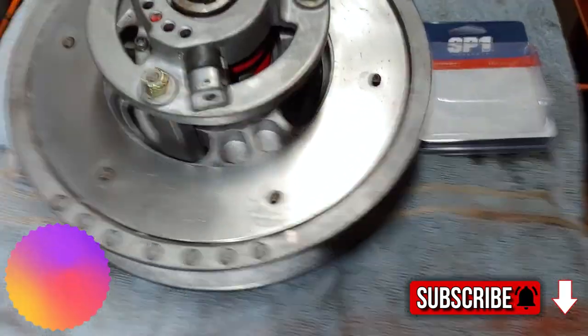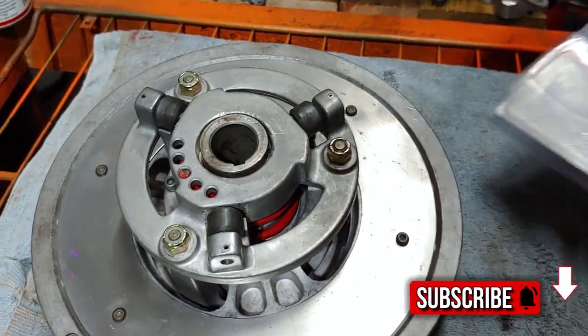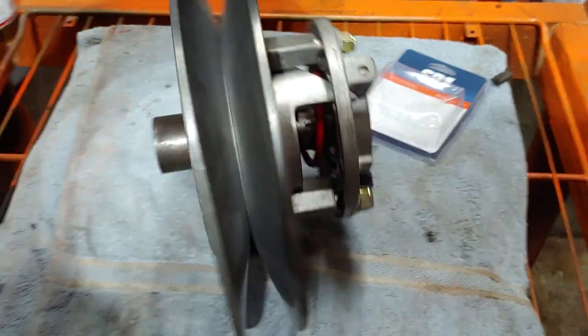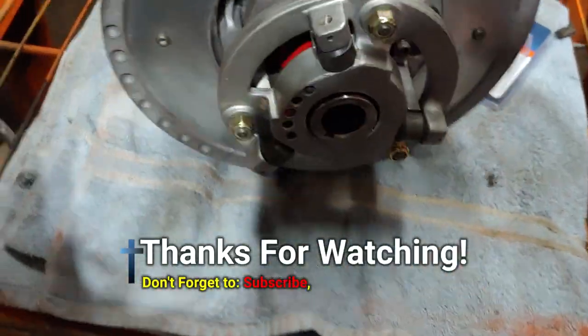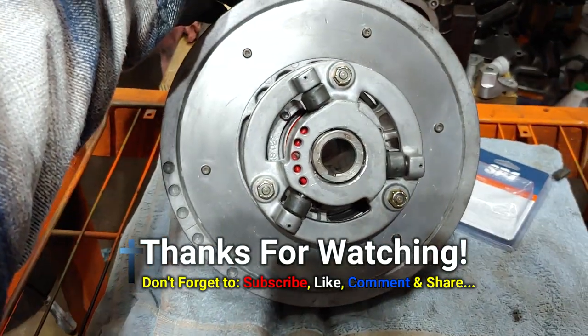Alright, so this is the finished product. I ended up going ahead and getting some new rollers. It cleaned up for sure - it's not perfect, but it definitely looks a lot better than it was, and I know that it's functional. So that's it - looks pretty good.